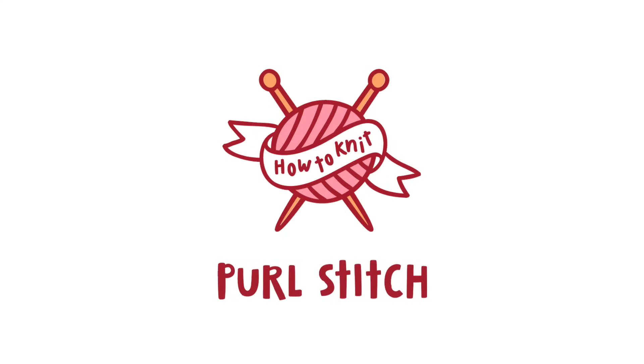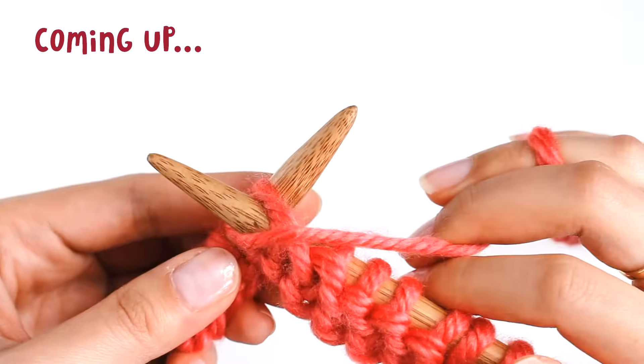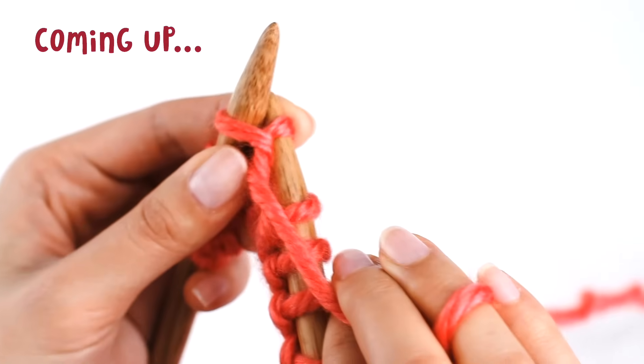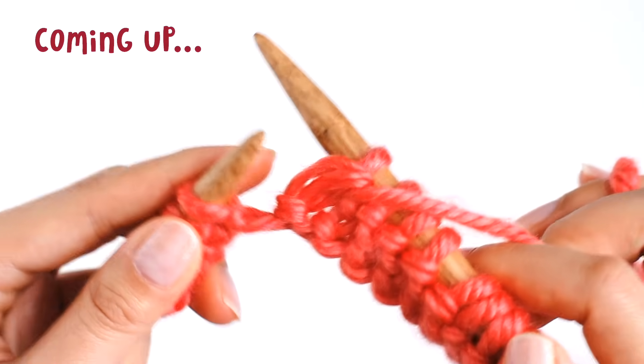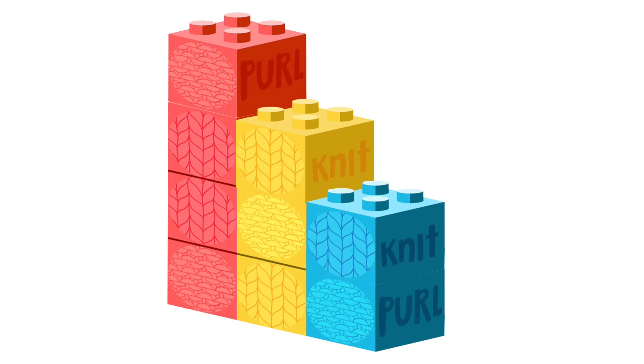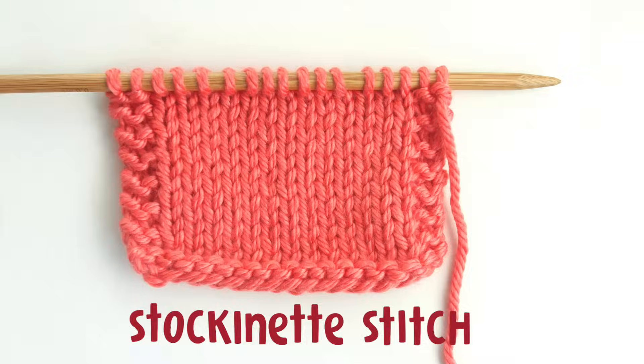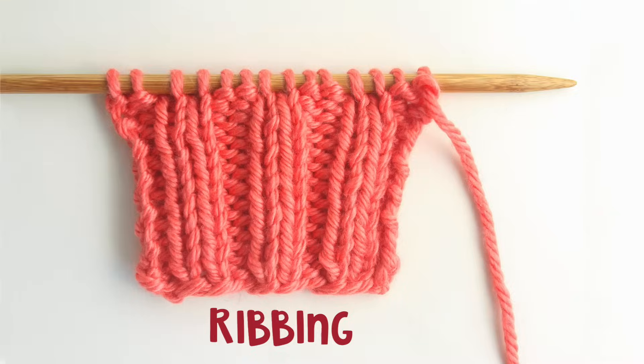Hey, I'm Davina from sheepandstitch.com, and today I'll show you how to do the purl stitch. The purl stitch is the second most important stitch in knitting, the first being the knit stitch. The knit stitch and purl stitch are the building blocks of knitting. When you master these two stitches, you'll be able to knit a whole world of beautiful stitch patterns, like stockinette stitch, seed stitch, ribbing, and more.